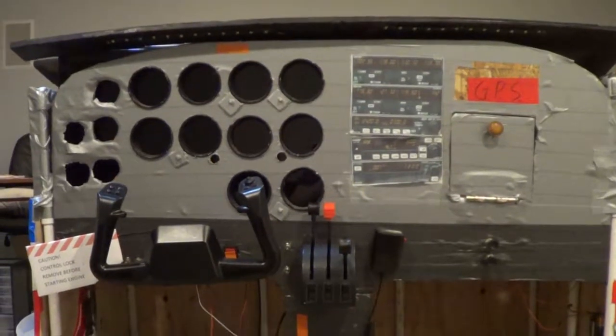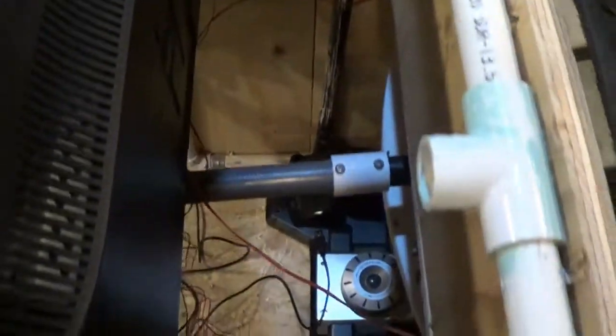This is my fantastic flight simulator. Here's the glare shield, and it's actually on a hinge. And here's what the inside of the simulator looks like.